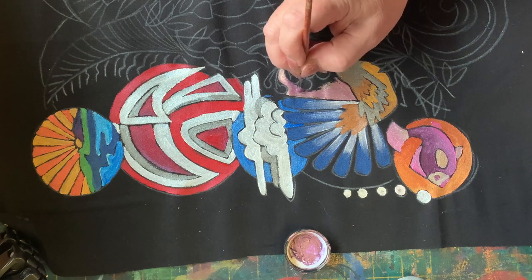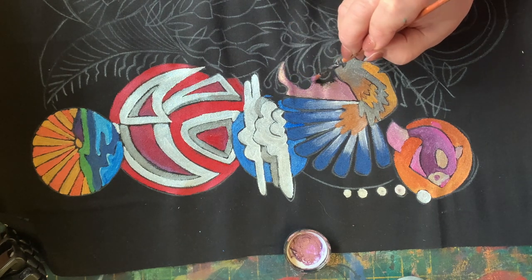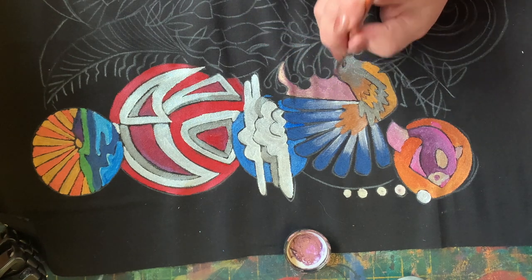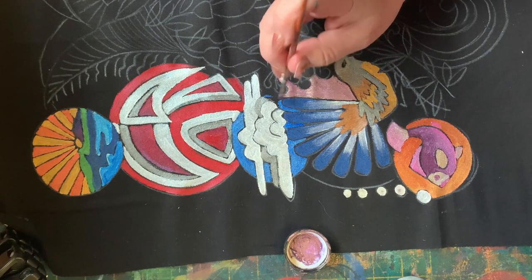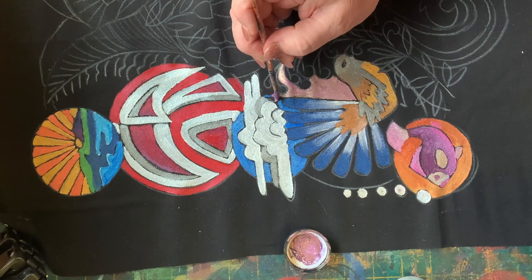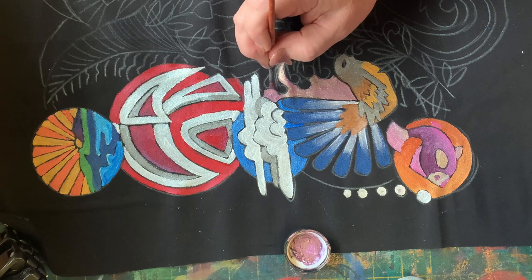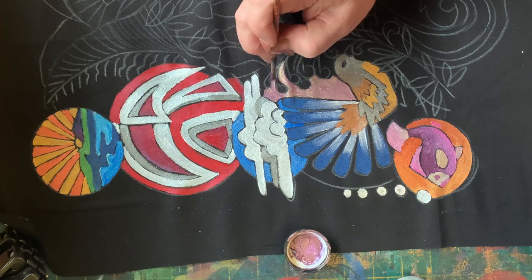Now painting fairly carefully in and around this grevillea type plant. This is a little bit tricky, finding the spaces. And there you go - I've just painted over that little bit of blue that wasn't in the right spot. And that's the great thing about these paints: they'll just paint over the top.